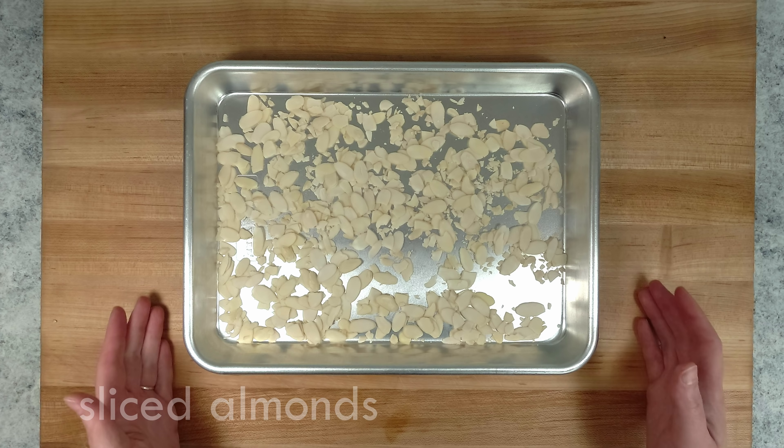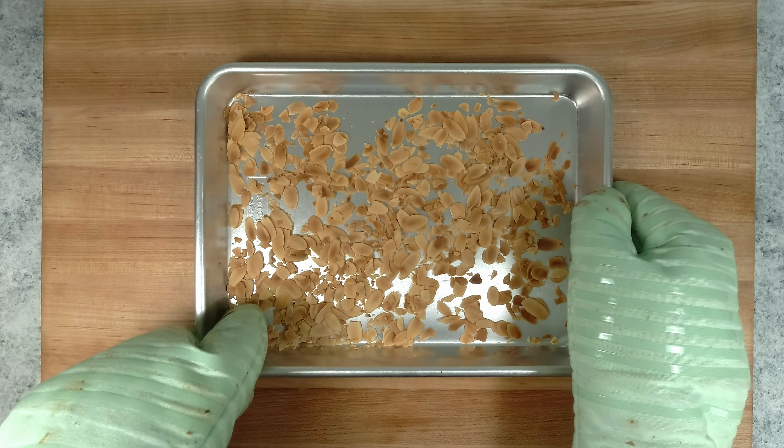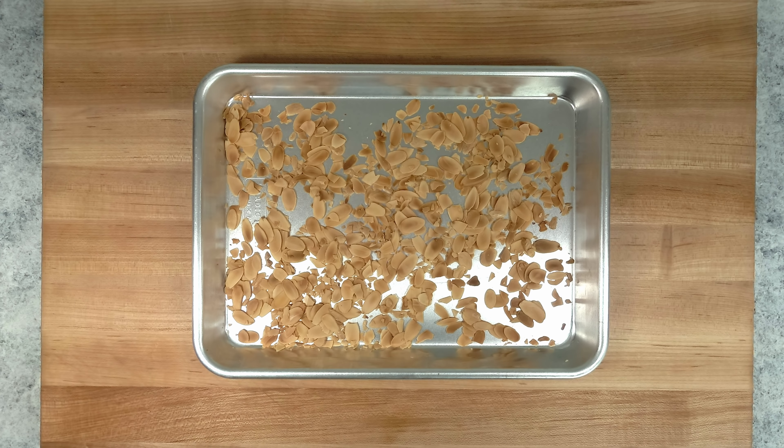I'm going to garnish the salad with toasted almonds, so these go into the oven for about 7 minutes. If you're looking for temperatures and measurements, the recipe is in the description below.